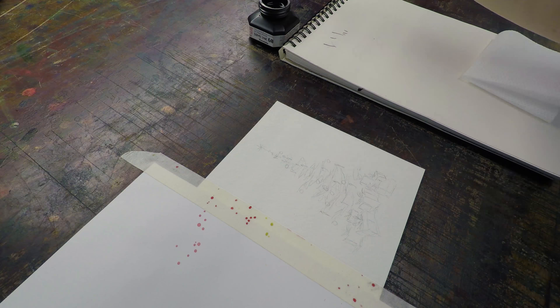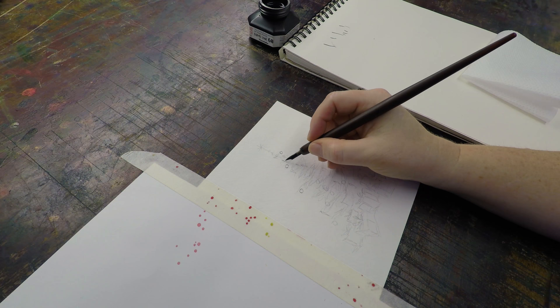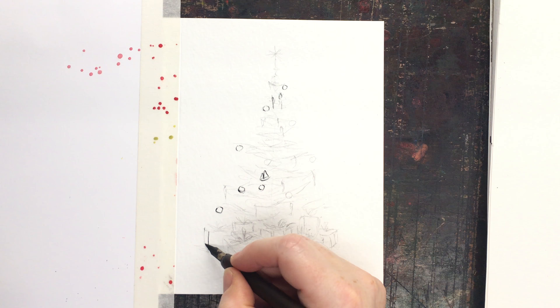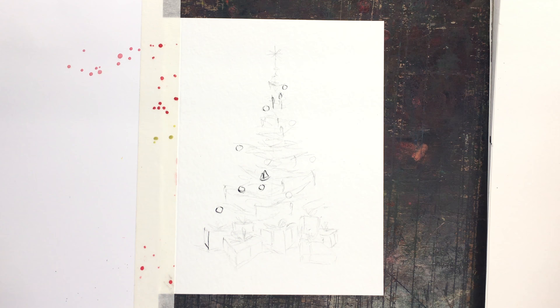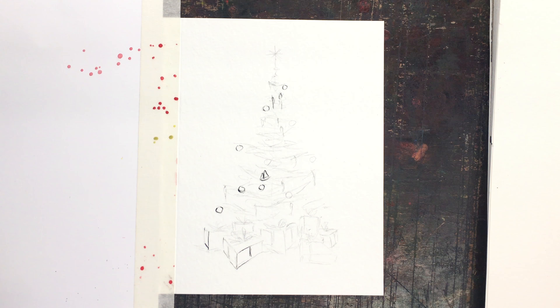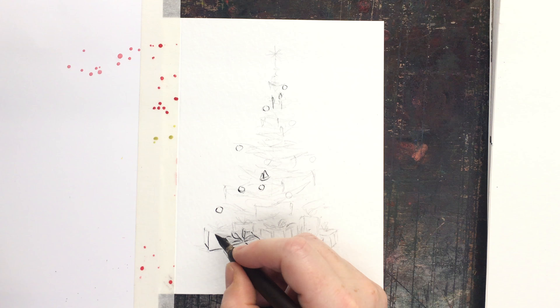I'm painting on Strathmore watercolor cards, using a Hunt drawing nib number 99 and Kuretake ink. I use that ink because it's waterproof — I draw the design, which takes about 20 minutes in real life, then let it dry for two days. Technically it should be okay to paint on within a day, but I live in a humid climate so two days is safer. Check your ink load before you go in — luckily it's a Christmas card, so any splatters just add to the fun.